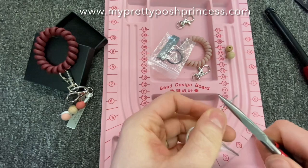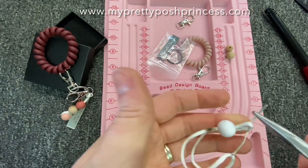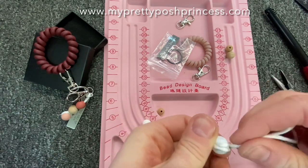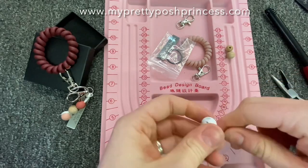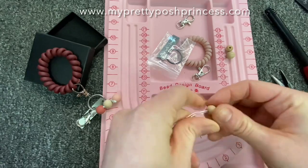This first bead is important because you're going to wrap it back around and through to secure it onto the nylon cord. See how I did that? I'm also going to wiggle that cord around so I can get the burn spots hidden inside of the end silicone bead. Once I have the cord where I want it, you can see that it wraps around like in the other example I showed you.